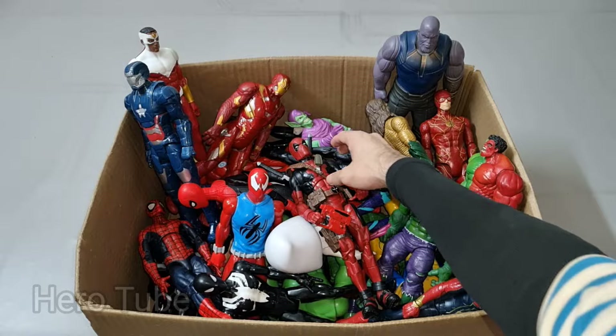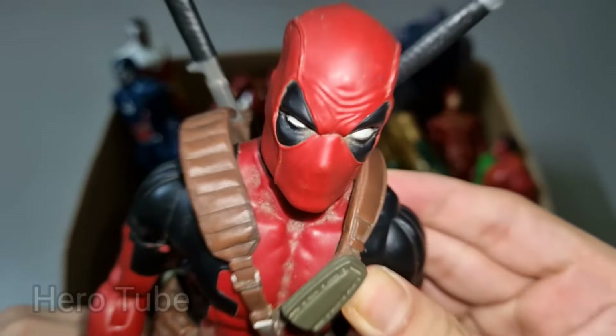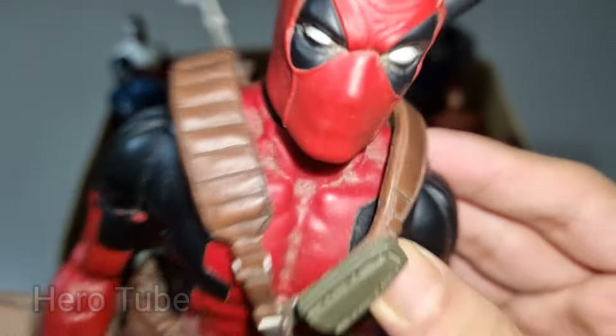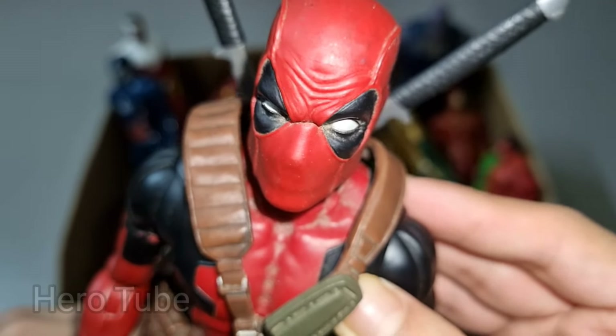Wow guys, look at this — so cool, really cool superhero! This is super cool, the really cool funky suit, the super cool red and black suit — this is super cool Deadpool!